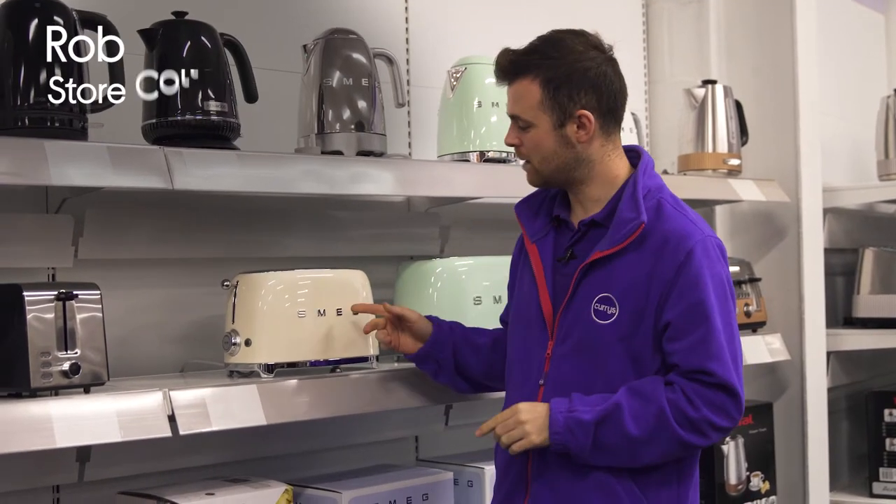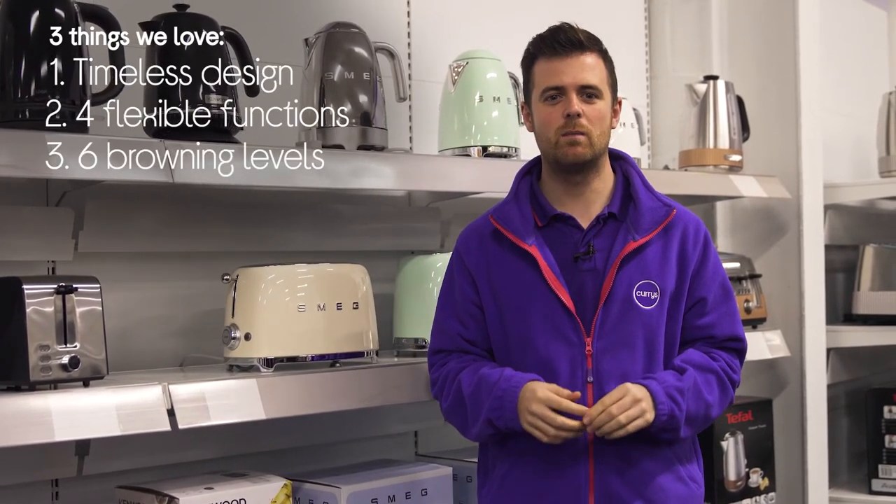Hi, I'm Rob and here's three things that we love about this Smeg toaster. It's got an eye-catching and timeless design, it has versatile functionality, and it's got six optimal browning levels.